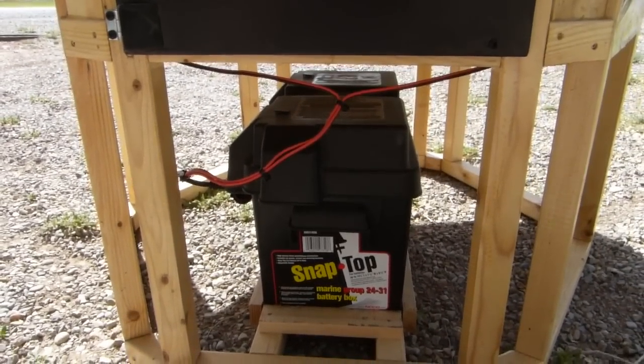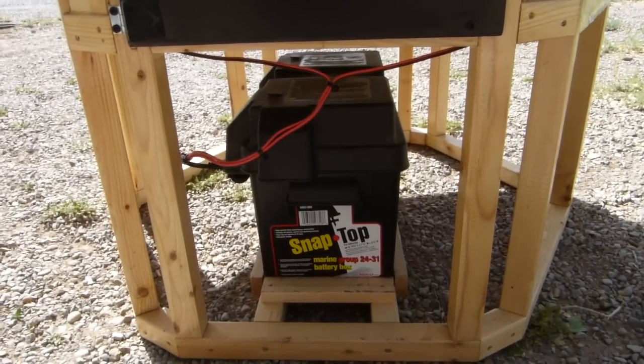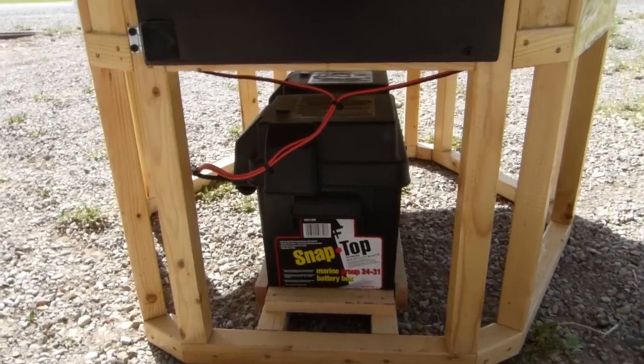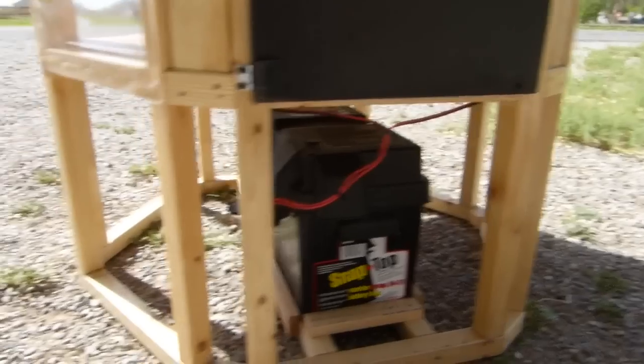There's the battery pack down below. It's about somewhere around a 50 amp hour battery. So it should be able to run these fans for — supposedly 50 hours. So you know, you'll get a good couple days out of it running nonstop.